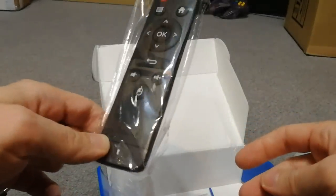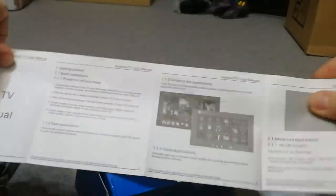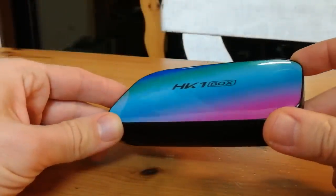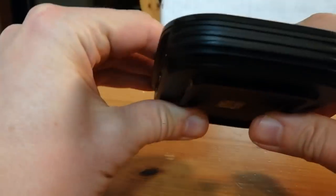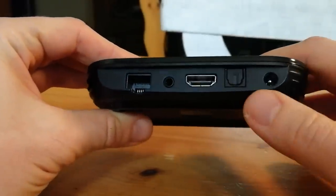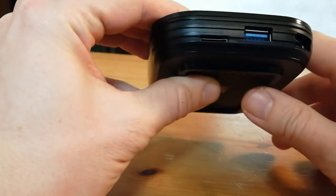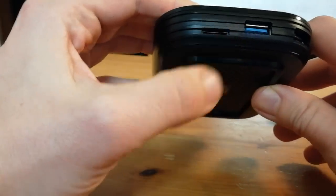Also included is a remote control, which I'm not going to use, and finally some origami paper. On the back we have power in, SPDIF, HDMI, AV, and network. Moving around on the corner we have USB 2, USB 3, and a micro SD slot.